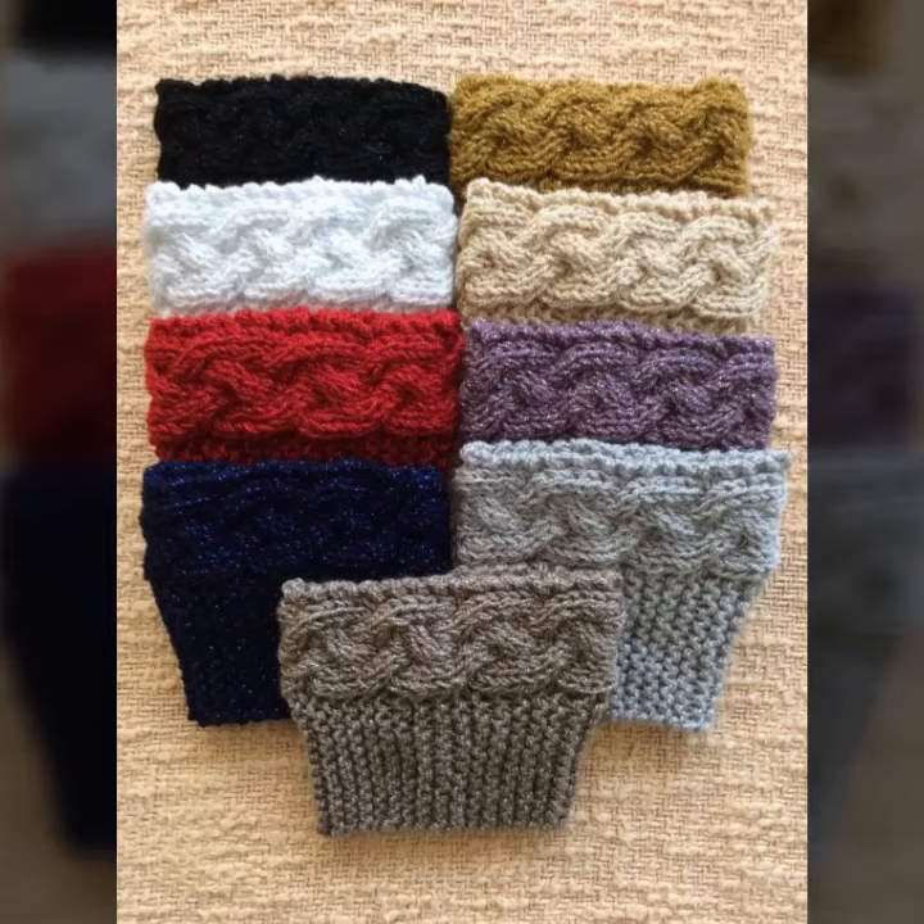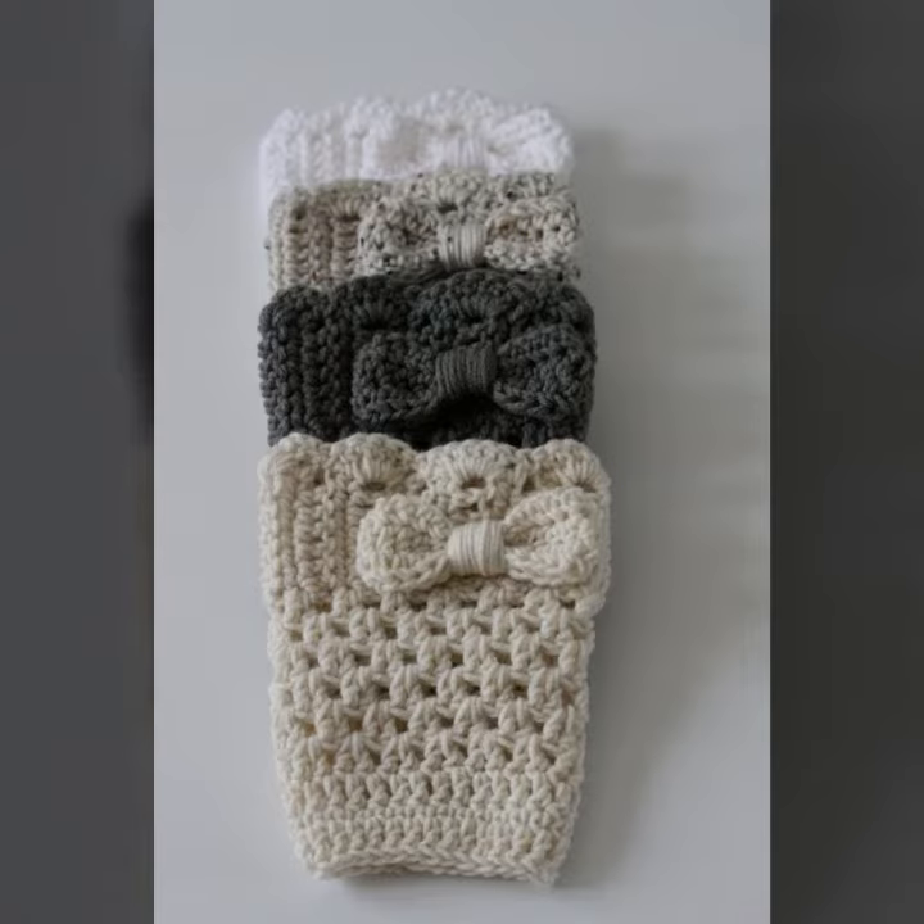Hello viewers, welcome back to my YouTube channel. How are you? I hope you are also taking care of yourself. I am also fine. Today in this video I am going to show you ideas and designs about crocheting and knitting boot cuffs.